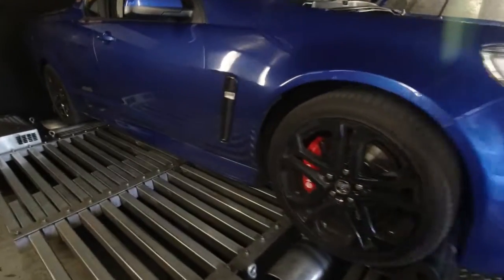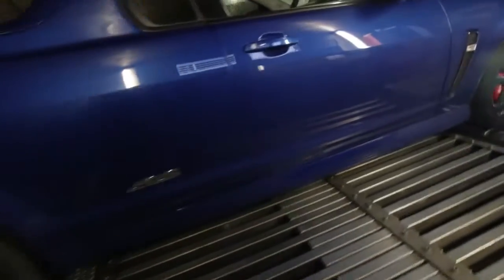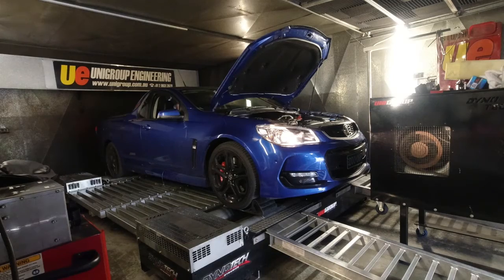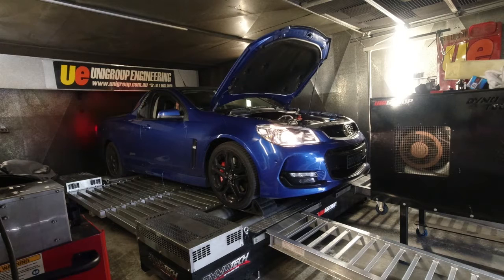Here's what the rest of the car looks like. Straight after this let's go into our baseline runs with the original tune still in the computer and see how the vehicle performs. The vehicle came untuned with stock programming. I baselined the car and now I've put a basic tune in to do another power run.